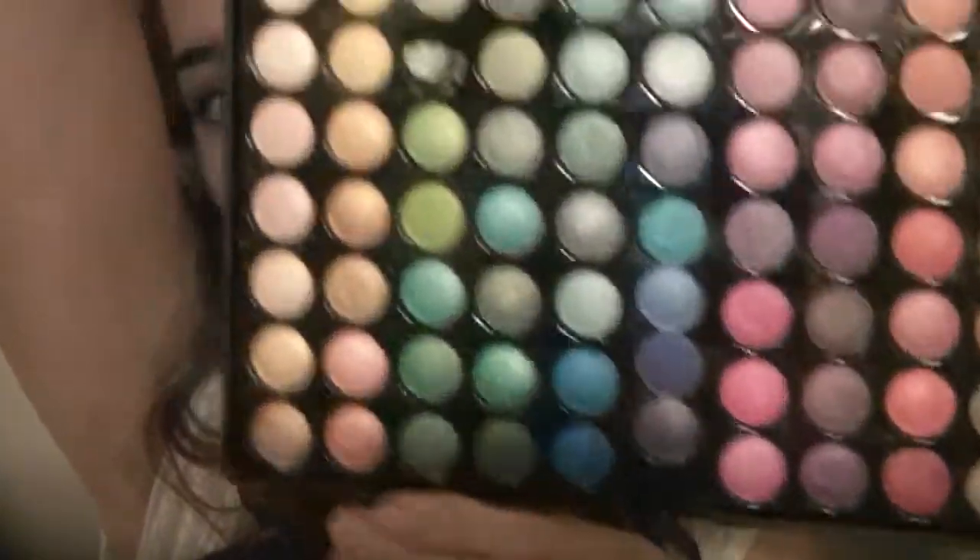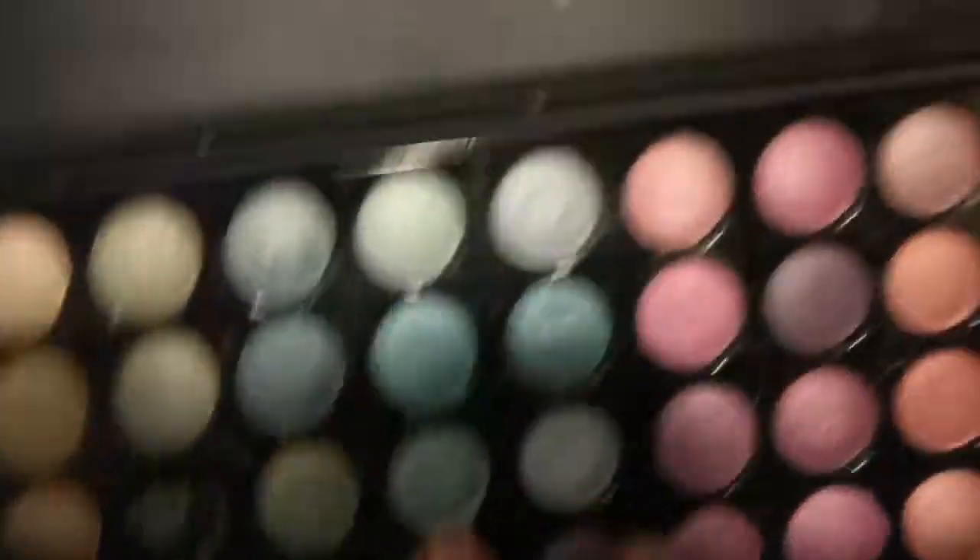I'm going to be using the Coastal Sense 88 Ultra Shimmer Palette for this. It looks like it has a bajillion colors — I don't know if you would need anything else, but it's really great. We're going to be mixing these two colors on a brush.